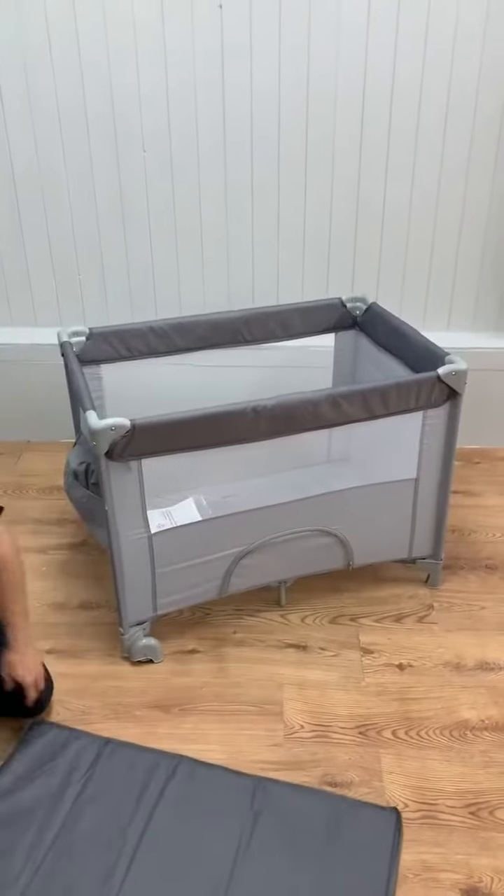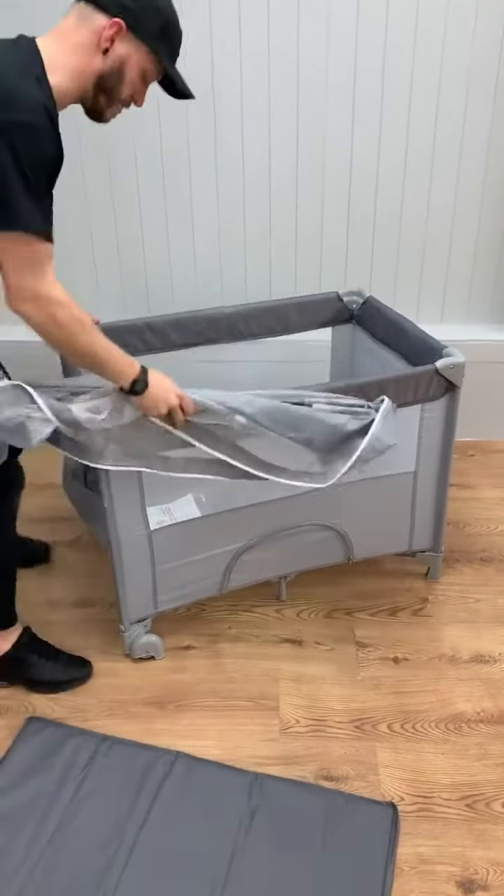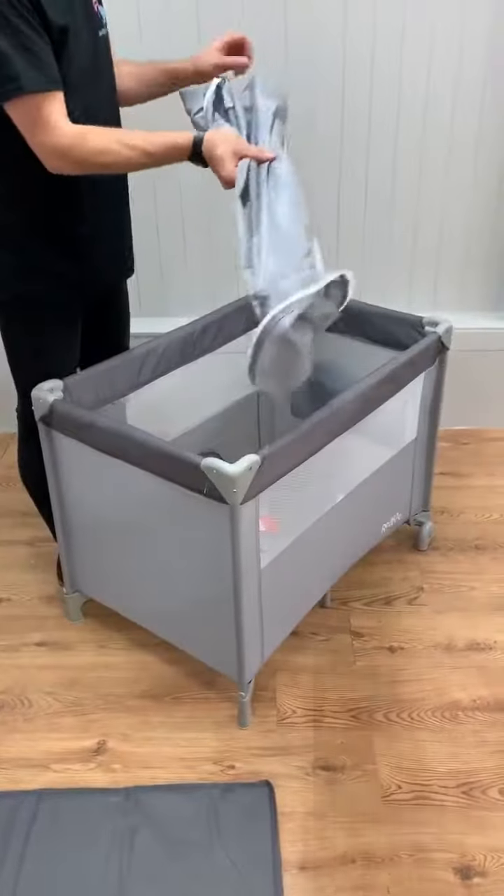And then when you want to do the bassinet level itself, just stick it back into the side. Thank you.